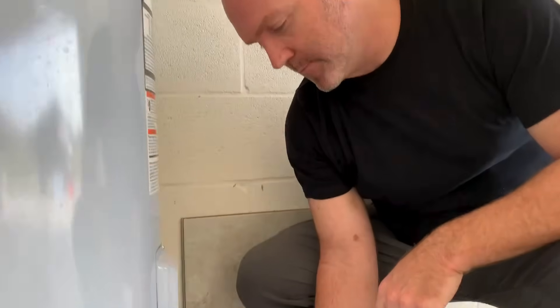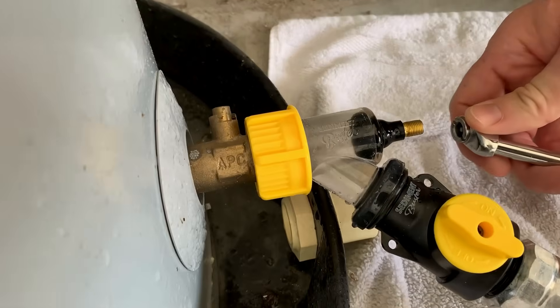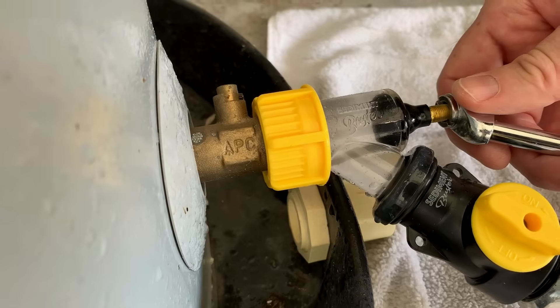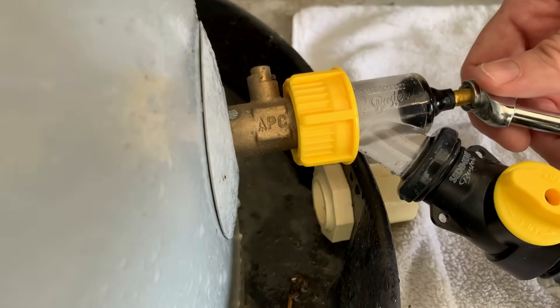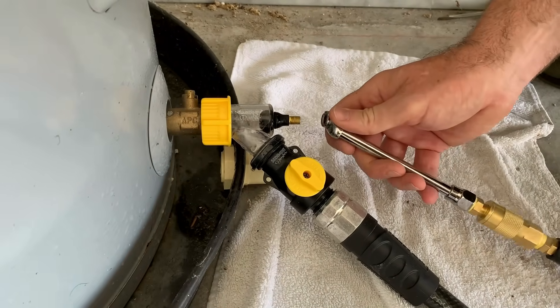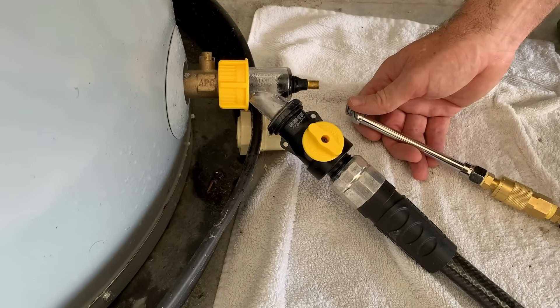It's been about 35 minutes and this is a 50-gallon tank. I'm continuously hitting it with shots of air to move the sediment out. I know I'm getting close because I only hear the air bubbles rising a short distance inside the tank. Now I'm hitting it with air and I can hear it just pumping into the empty tank — we know we're drained.